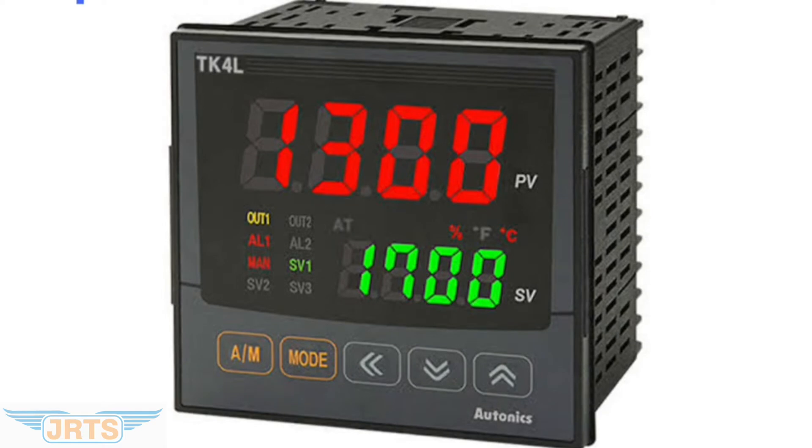Hi all, in this video we are going to see input selection of Atonix TK4L.